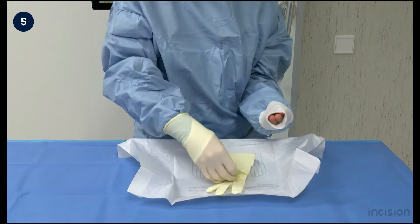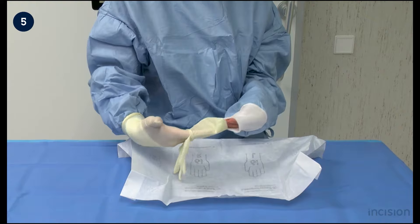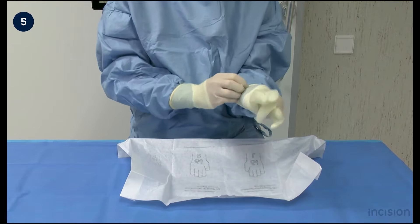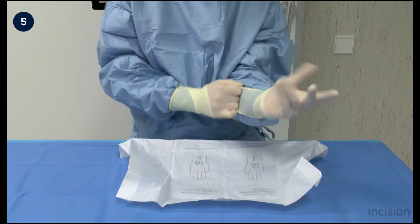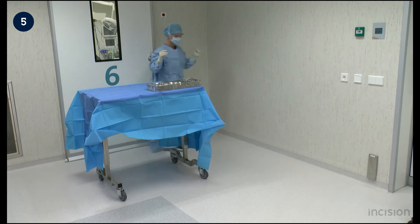Pick up the left glove with the right sterile gloved hand. The right gloved hand is placed inside the folded border of the left glove. The left hand is placed inside the glove. Pull the edge of the left glove to proximal and maneuver the hand and fingers into the glove. It is helpful to pull the glove covering the fingers to distal to create space for the fingers to get in the right position.